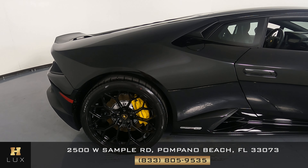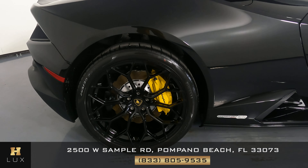This quarter panel is perfect. I'm not seeing anything wrong here. And the wheel has no curb damage.